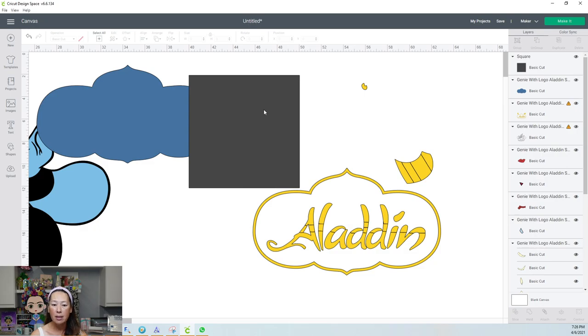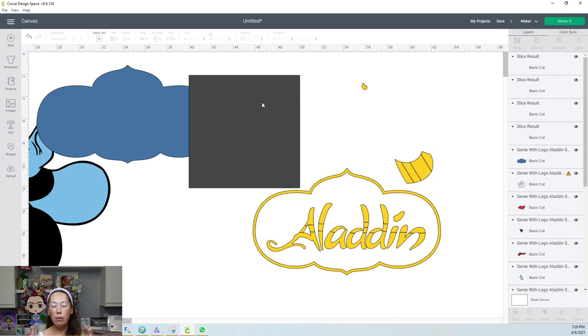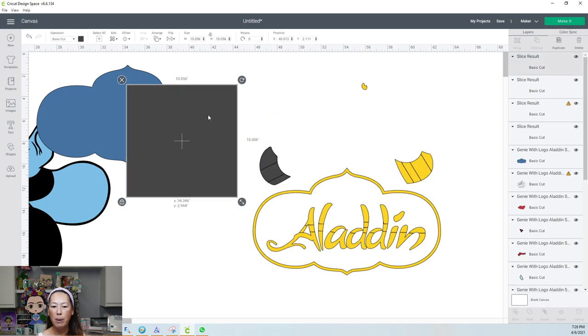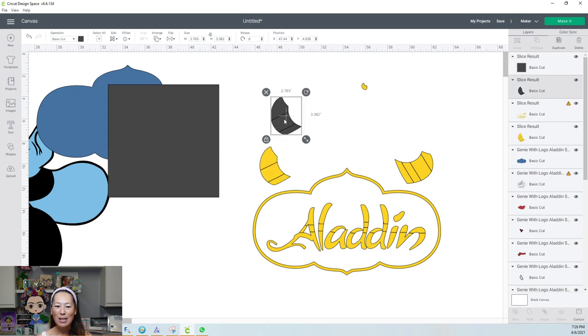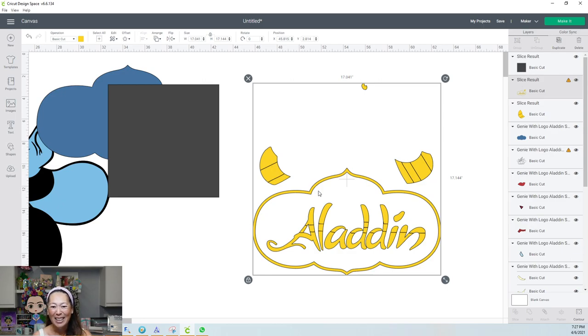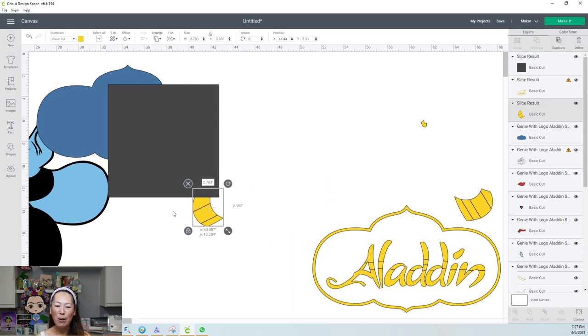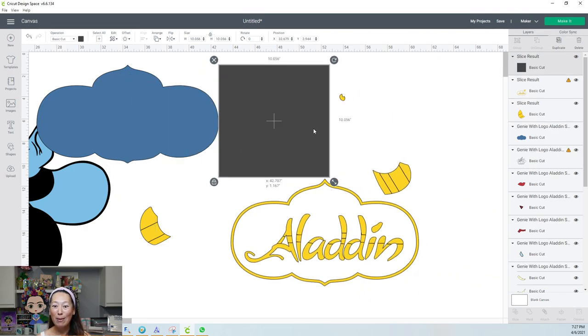Now the bracelet will be able to be moved out. When we go to cut this, we can move everything really close together because right now there's so much empty space. Design Space is glitching big time — my square looks like I haven't done anything to it, yet here's my sliced-out piece. I don't know where this gray piece came from. All right, so here's my gold piece now.